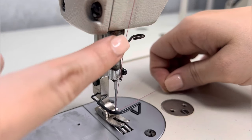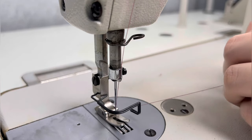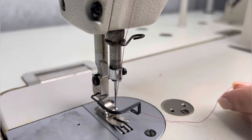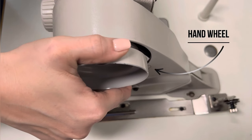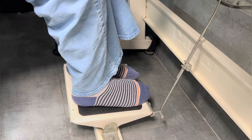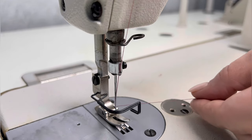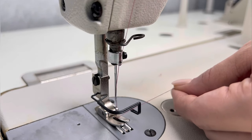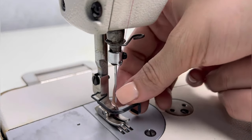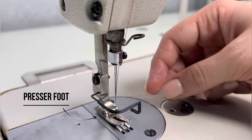The entire thread line should be straight. Lower thread ko upper thread pull karne ke liye, thread ko thoda loose chhodenge aur hand wheel se ek step lenge, bina machine on kare. Yaad rahe, hand wheel operate karne ke liye foot pedal half press karna zaroori hai. (To pull the lower thread up with the upper thread, leave the thread a little loose and take one step with the hand wheel without turning the machine on. Remember, you need to half-press the foot pedal to operate the hand wheel.) And when the lower thread comes up to meet the upper thread, pull it and hold it under the presser foot.